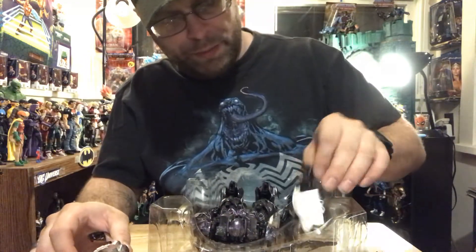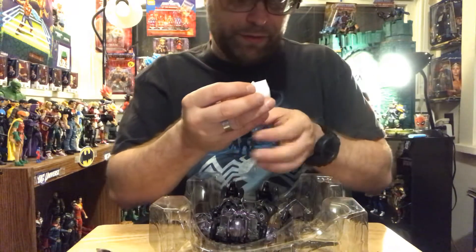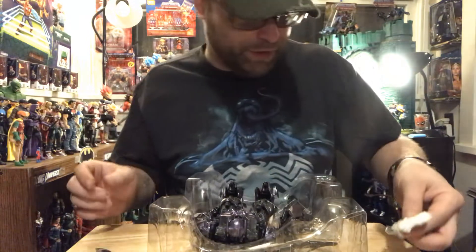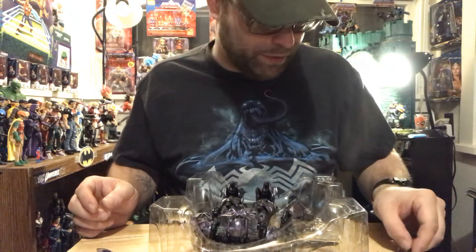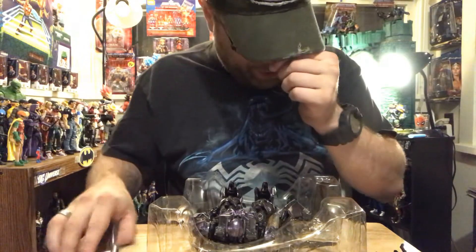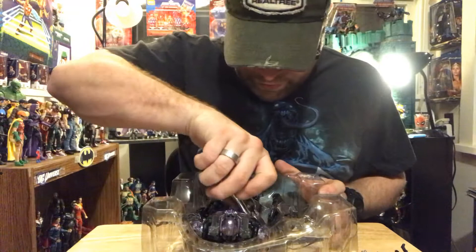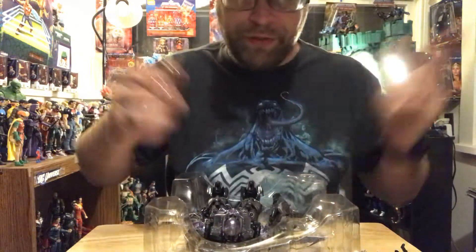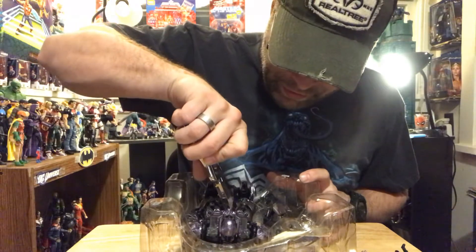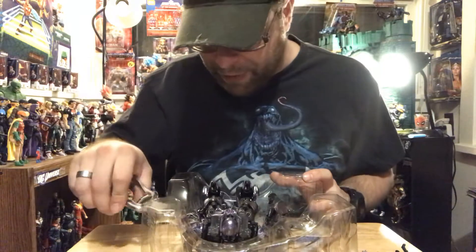Okay, so — the main figure here. What I was trying to say before I got rudely interrupted by all this packaging was: this guy, if you can find him, or if you already have him, it's worth picking up again.